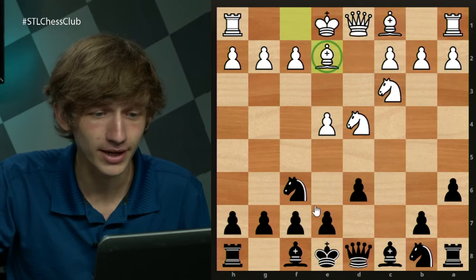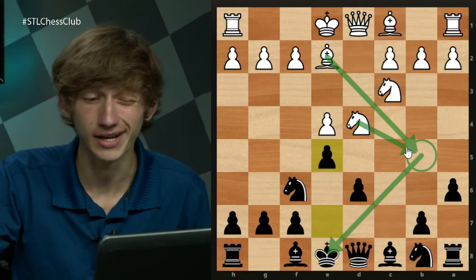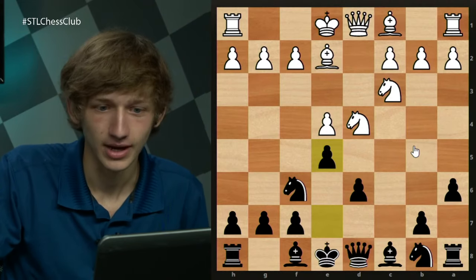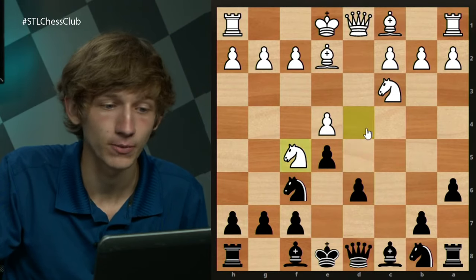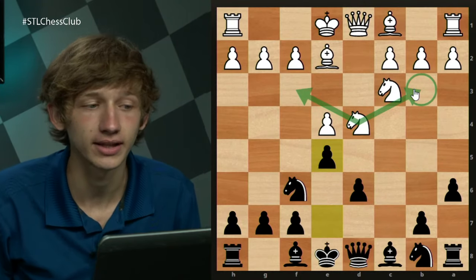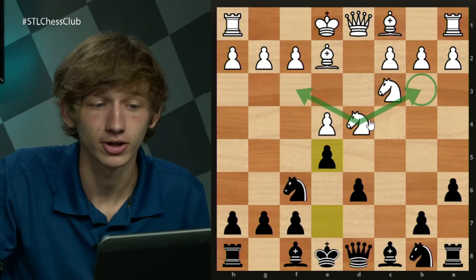The Najdorf way to play is with e5, kicking this knight away, highlighting the fact that we've guarded the b5 square so we don't have to worry about any checking ideas or Nb5 ideas. There are two moves for white here: Nf5 isn't really a move because d5 is a good response, so Nf3 and Nb3 are the two main moves. Nb3 has been played many more times, but Nf3 lately has been made popular by world champion Magnus Carlsen. I'm going to start with the more popular variation with Nb3.